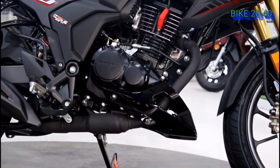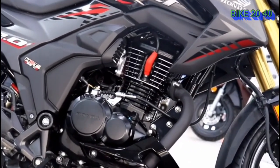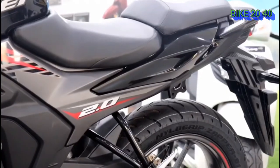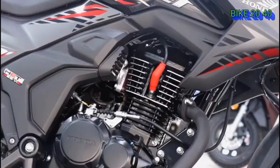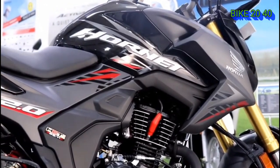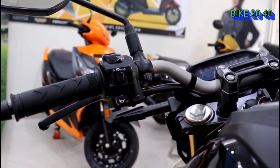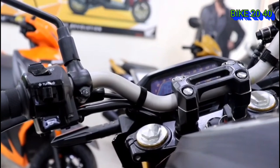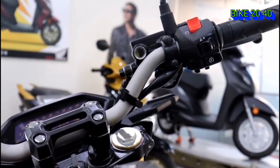We can see the center strength and the engine guard, which is good quality. We can also see the weight and height of the bike. If you ride in the city, it is quite comfortable.